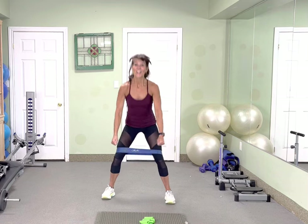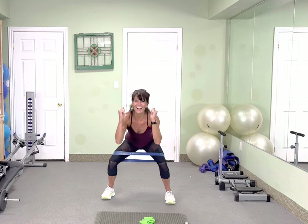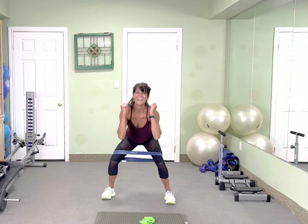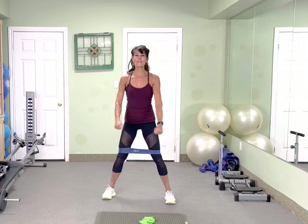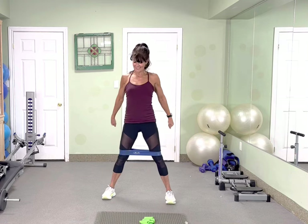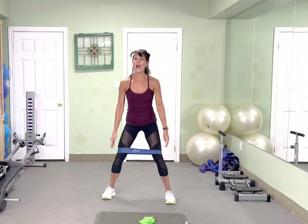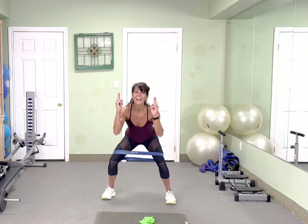20. 10 more. Open those legs wider if you want to feel it even more. Nice. 4 more. Excellent.